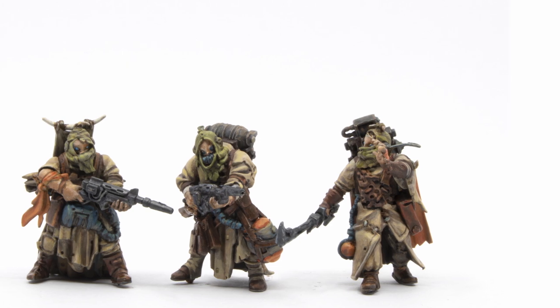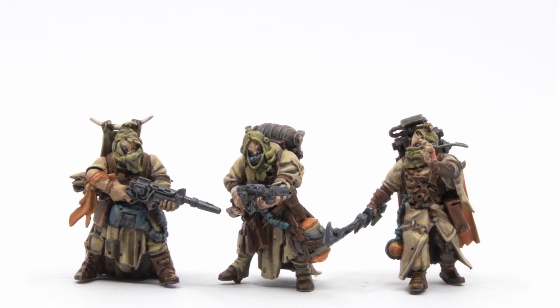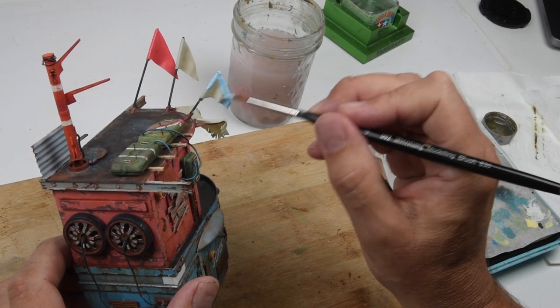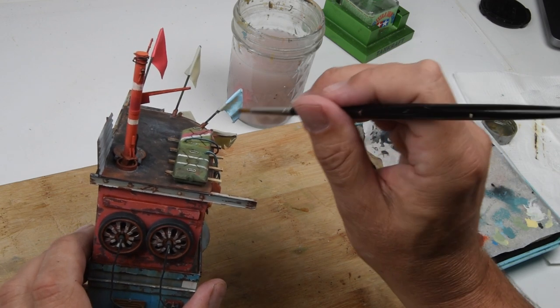Hello everyone and welcome back. We are already up to episode number three of Trudy's Junkyard, our Warhammer-inspired scene that we're creating here. In this episode we're going to be painting our little figures, the stars of our show, and we're also going to take care of some details on these buildings that we worked on in the last episode — just adding those little final touches that make them look all nice and pretty.